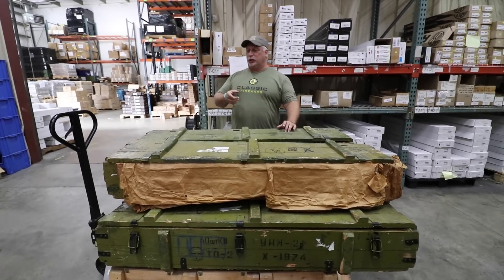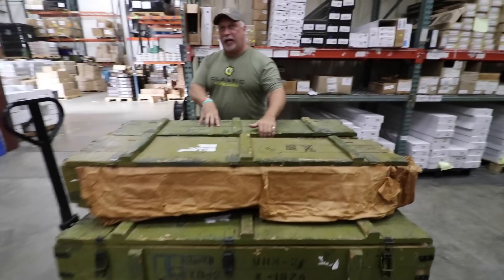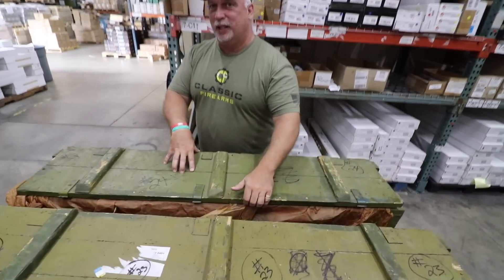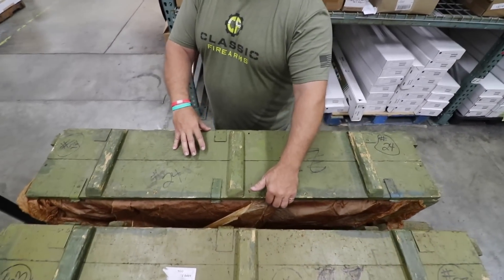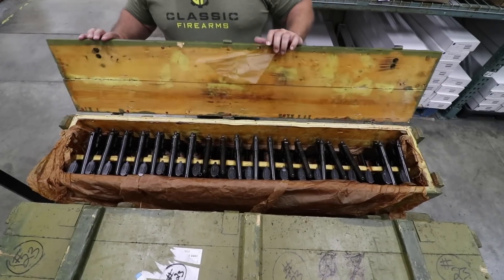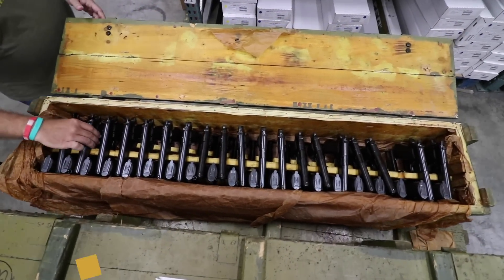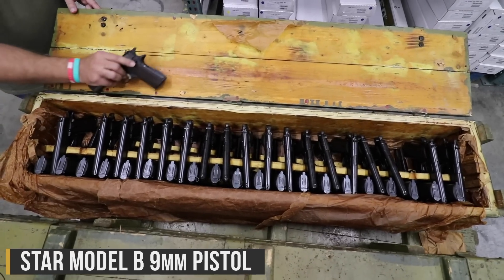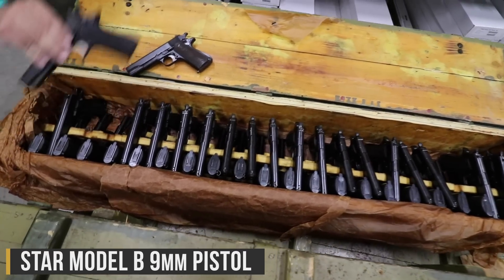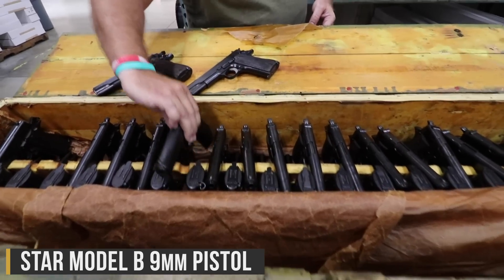Dylan's running the camera as usual. Dylan, so we can show both of these crates, can you get an over-the-top view if I open this back crate first, let folks take a look, then we'll work our way around to the front. Folks, what we have here are some of the original Star Model B 9mm pistols.